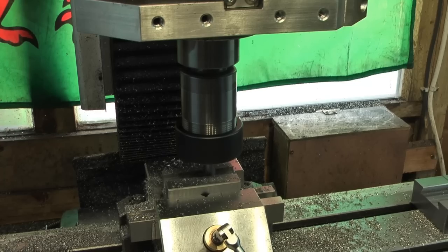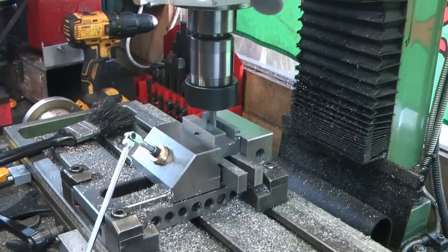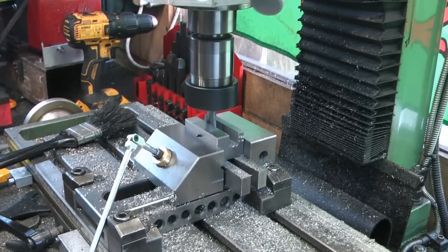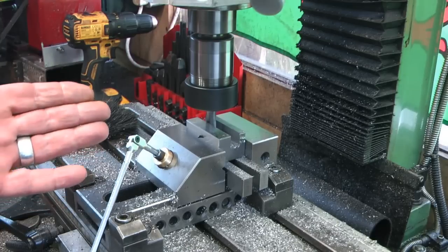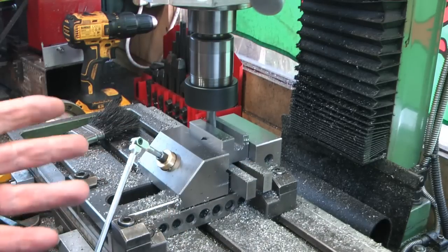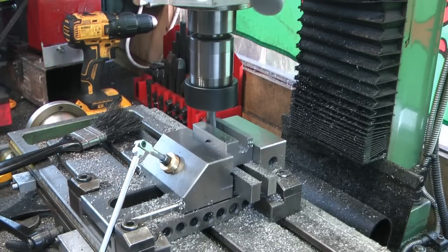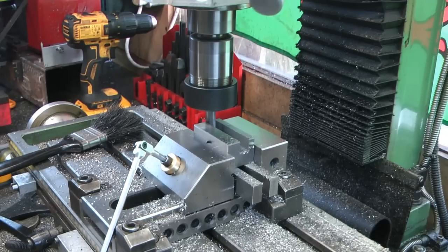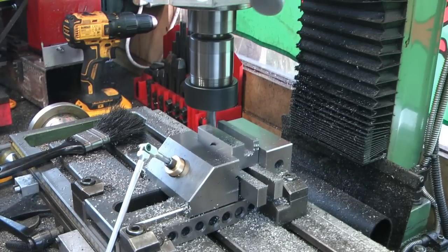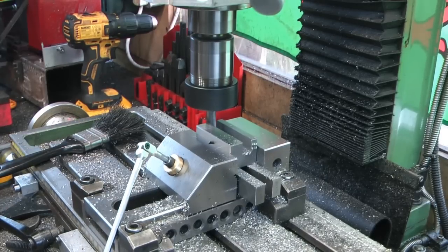So we'll start on the offsets next. I've moved the job towards me in Y by 0.2mm and I'm running a climb cut up that back wall. I'll offset 0.2mm the other way and run back through, then we'll have a measure and see what changes to that offset we need to achieve the nice fit on a tool holder. It does need to be tight, but I don't want any mill clearance - 0.1mm should be fine.